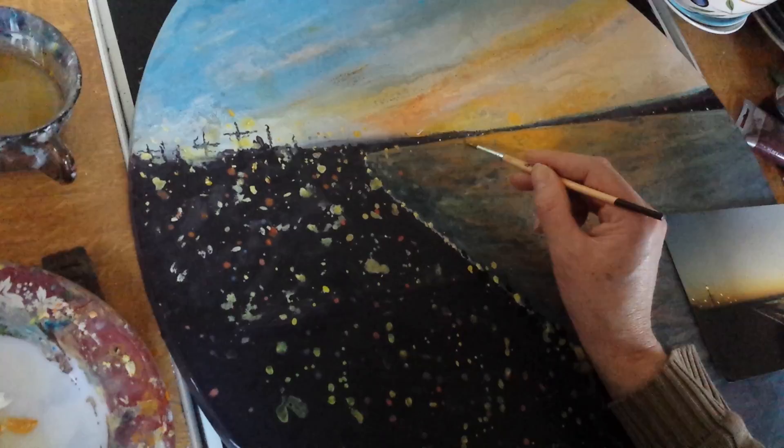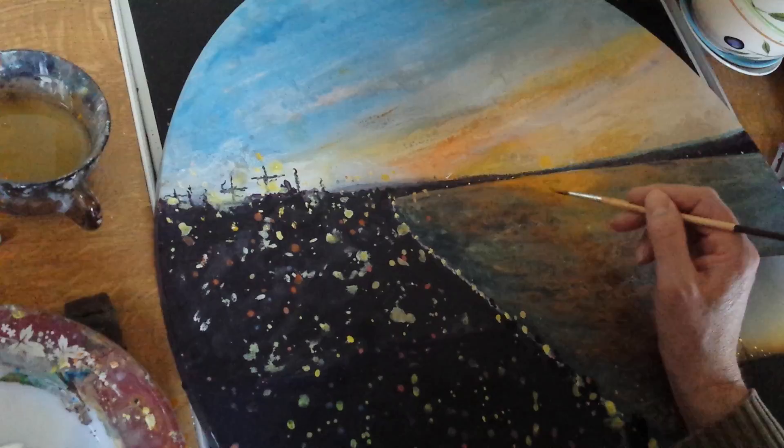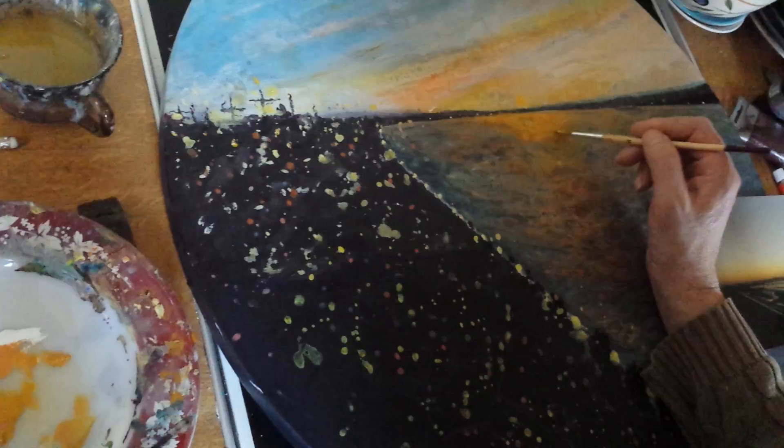I'm trying to paint a tranquil, peaceful evening. It's a simple use of colour, and as I move across the canvas I'm hoping to make the light dance upon the water. For the viewer, the eye is drawn deeper and deeper into the picture.